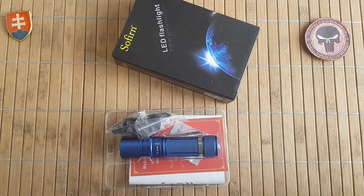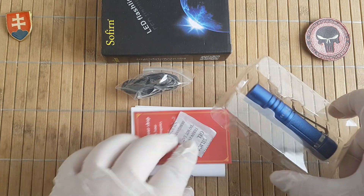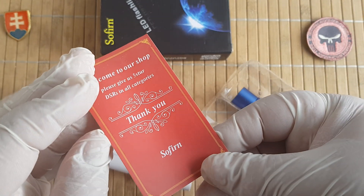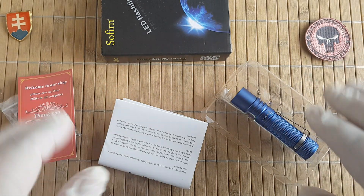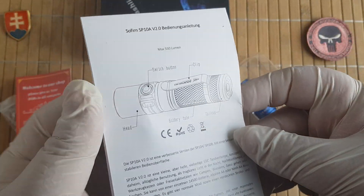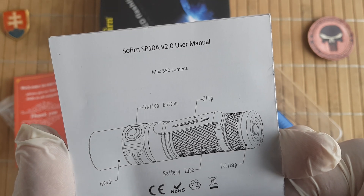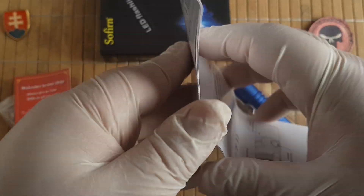So no red. Let's see what is inside the package. There is silica gel, a lanyard with attachment, a Sofirm thank you card, and I will link the shop down below where I bought it. You also have a nice manual in English — it's a Chinese company and it's always good to see all sorts of information inside.